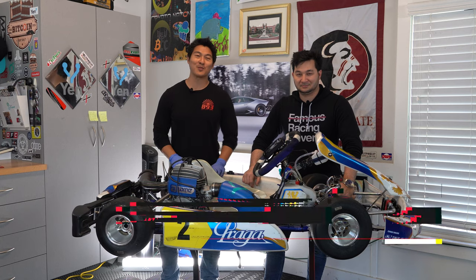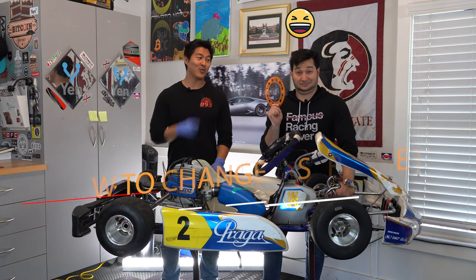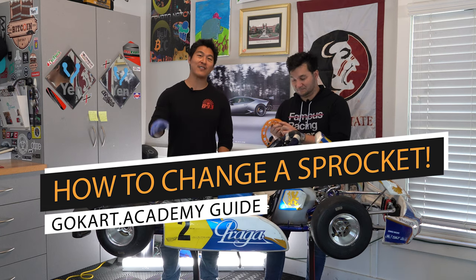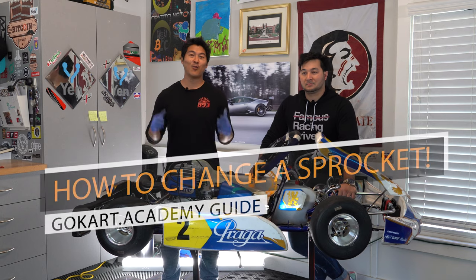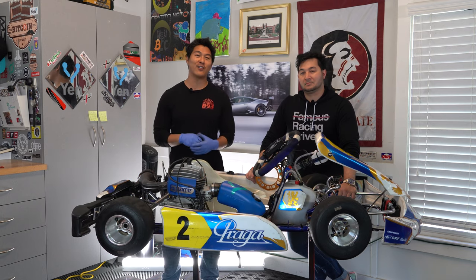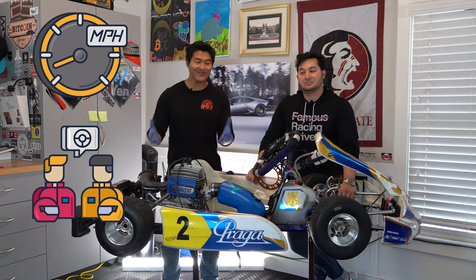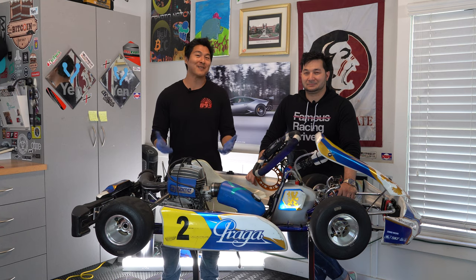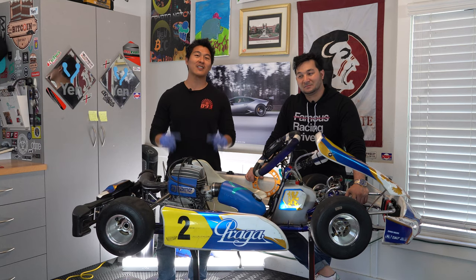What's up guys? Welcome to another episode of Go-Kart Academy and 893 Motorsports. Today we're going to show you how to replace a sprocket. We have a really cool looking one here - this one is a 74. We have a 75 on there currently. My son talked to us after the last practice session about wanting to lower his sprocket, go one tooth down so he can have higher top end and lower torque. In these types of carts it doesn't really matter all that much - he's mostly just complaining because he didn't get past a one-minute lap time. But we're going to show you what you need to know when it comes to replacing a sprocket.